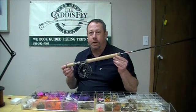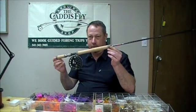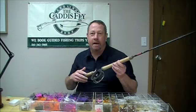George Cook with Reddington, today at the Caddisfly. Subject to review: CPX Switch Rods from Reddington, available in 5, 6, 7, and 8 weights, at a price point of $349.95.